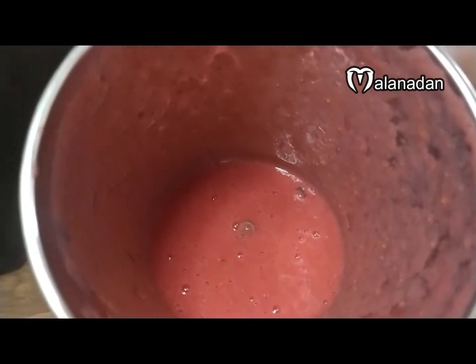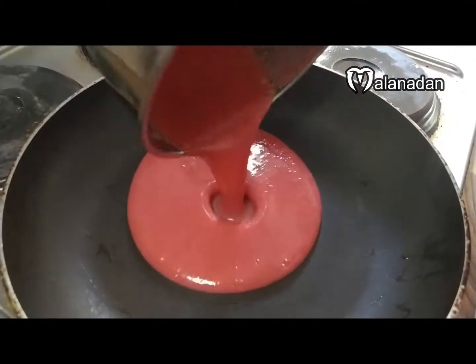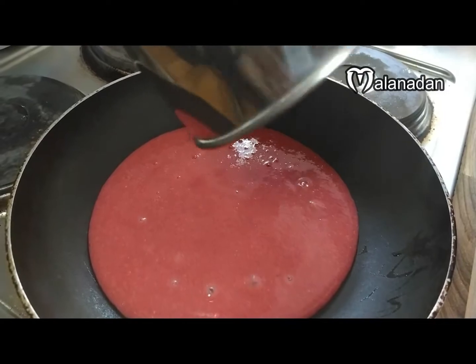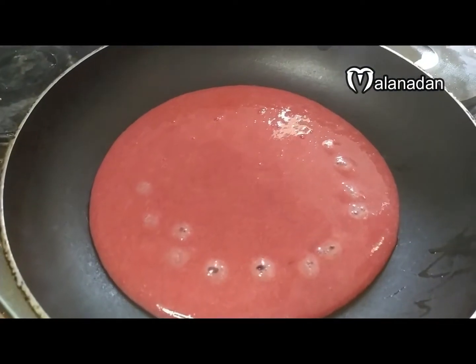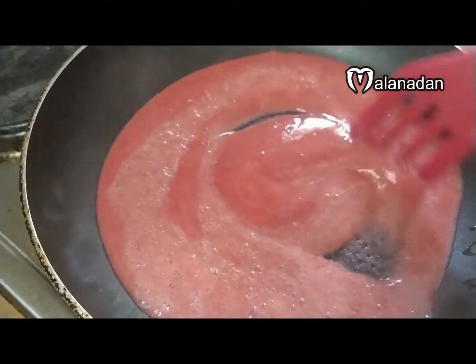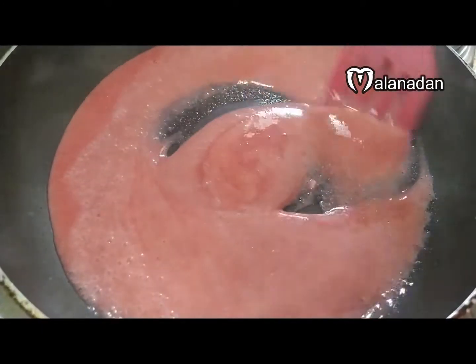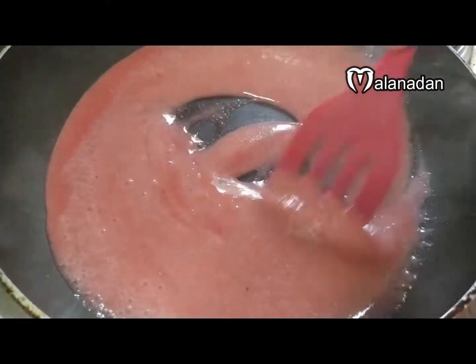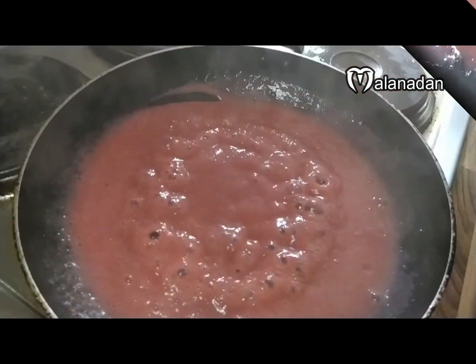We are going to add the paste in the mix. We will add this strawberry to the paste. We are going to put it in the pan.